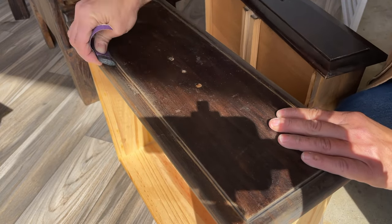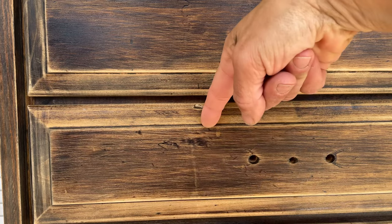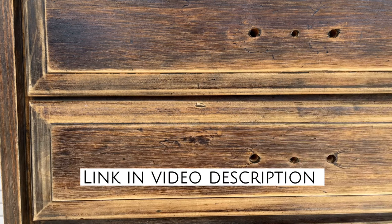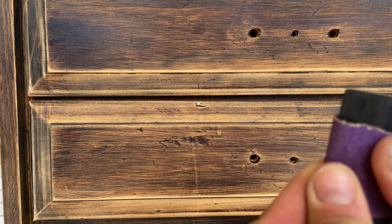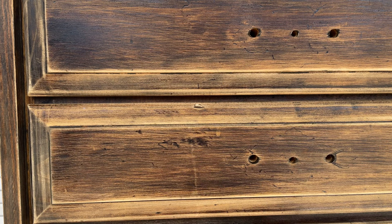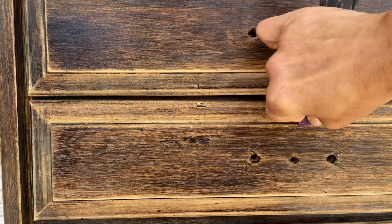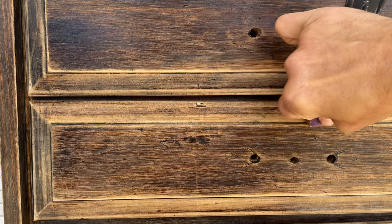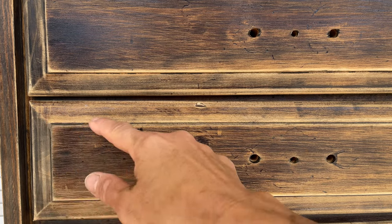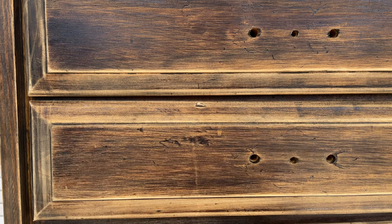What you really want to focus on is removing any areas that have that luster, that sheen, that shine — that's what's going to interact with your paint and prevent it from adhering. One area I always have issues with is in the little ridges along the shelves and drawers. One of my favorite tools for this is the profile detail sander — you wrap a piece of sandpaper around it and it gets right in there. You can also use a putty knife or even a credit card to do the same thing, wrapping sandpaper around it. You're just taking that shine away, because grease, varnish, wax build-up, and furniture polish can all present problems with paint adhesion.